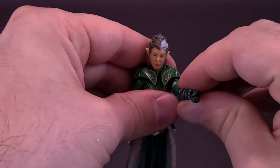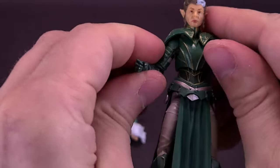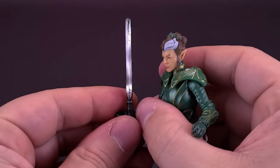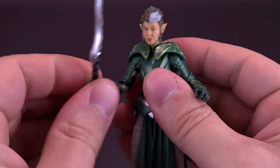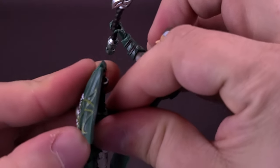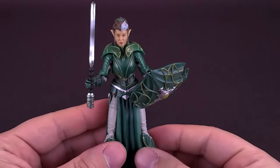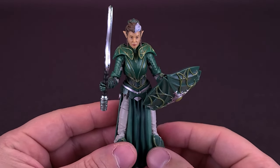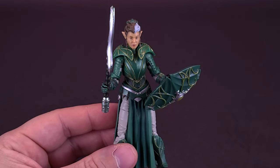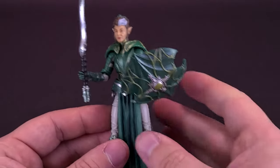Any one of these things can fit into her hands. Let's go ahead and take this slightly curved blade sword and the shield and attach them into her hands. The good thing about these figures is they use generally soft plastic for the hands, so you really don't have to fight a lot to get the weapons into her hands, or in this case the shield and the weapon in her other hand.